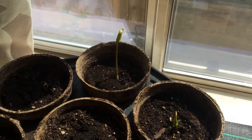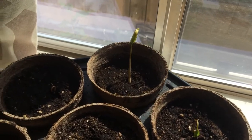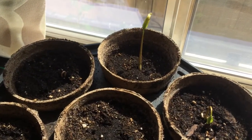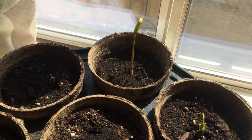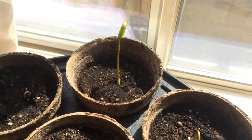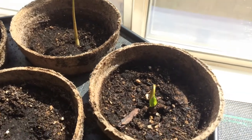Hello everyone, this is Moses from Zatar Gardens. This is an update on my sweet sop, custard apple, sugar apple, or what some refer to as Atis fruit tree.